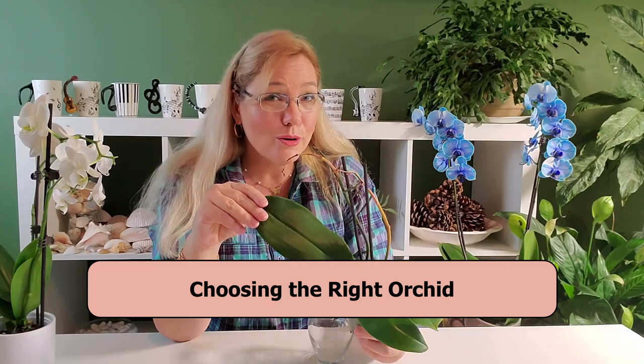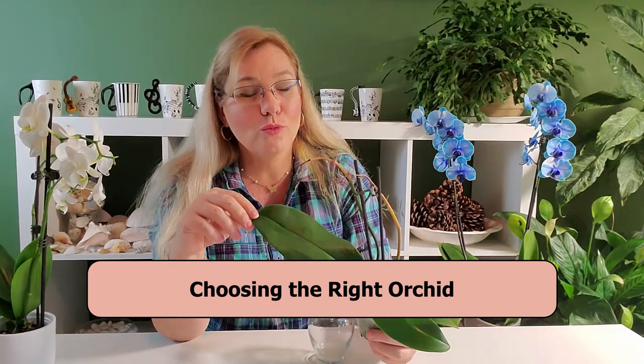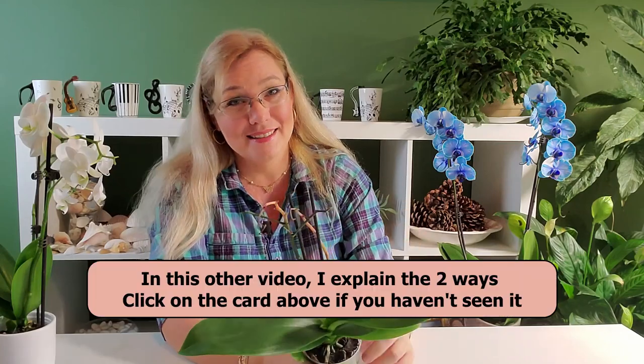First, you need to choose the right orchid. Most orchids will adapt well to hydroponics, but the ones that don't are the terrestrial orchids — they need their roots to provide some sort of stability inside the pot.